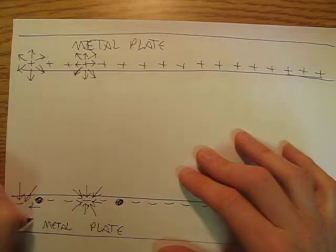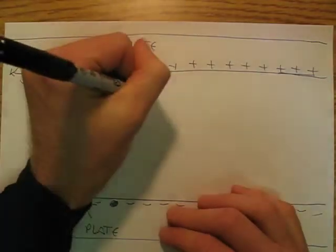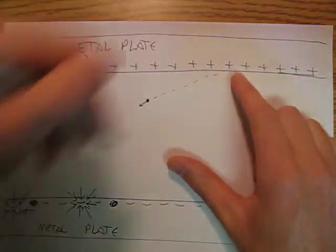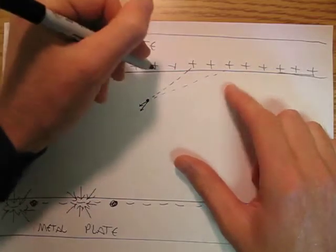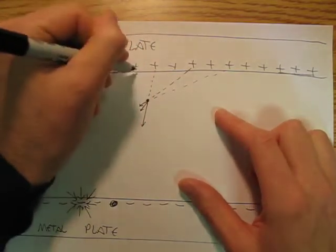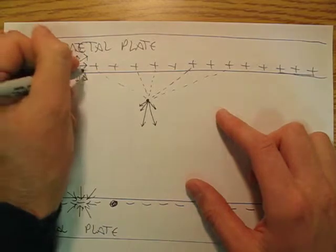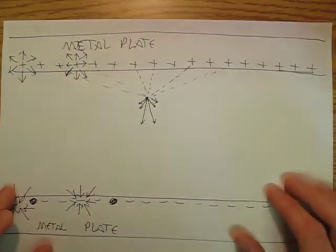And you think, oh, this is going to be a nightmare. But it actually kind of works out. So if I have a point here, this charge here is going to create a little electric field that goes that way. This charge here is going to create a slightly bigger electric field that goes this way. This one here is going to create a rather large electric field that goes this way. This one here is going to create an electric field that goes that way. This one here is going to create a little electric field that goes that way. And this one over here is going to create a little electric field that goes that way.